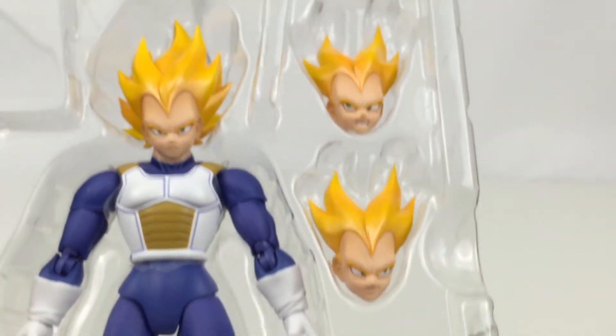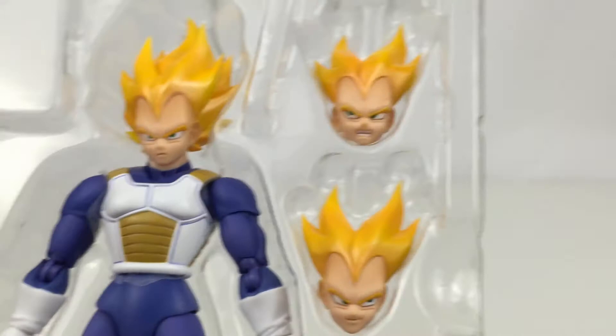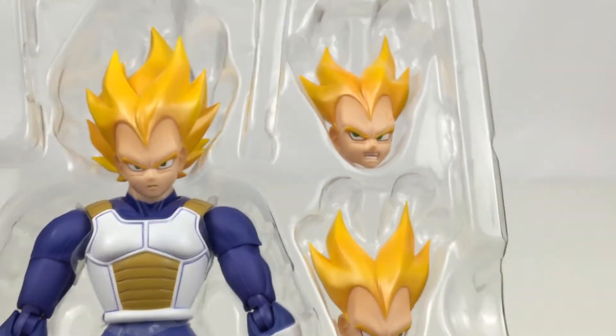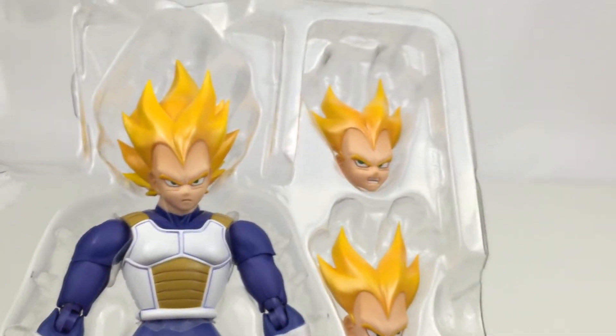you don't get the standard head because it's just a Super Saiyan figure, so you just get these three heads right here. You get a smug looking to the side, angry looking to the side with the vein, and then just a standard stern kind of face. Love them — you can get a ton of poses out of those. Would have liked, obviously, just the standard black-haired Vegeta as well, but never mind.